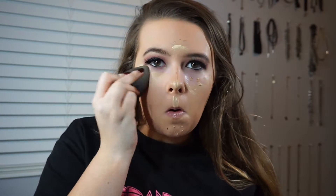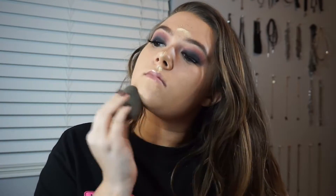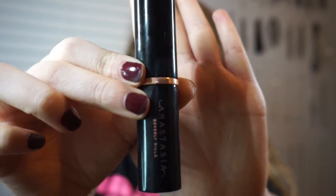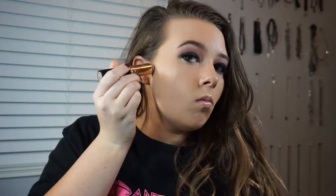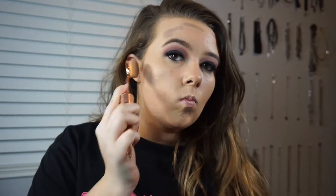Now I'm just blending everything out with a damp beauty blender. Then I'm going with the Anastasia Beverly Hills Contour Stick and I'm just contouring my cheekbones, forehead, and chin. I'm blending this out with an Iconic London Evo brush — it's kind of like an artiste brush.